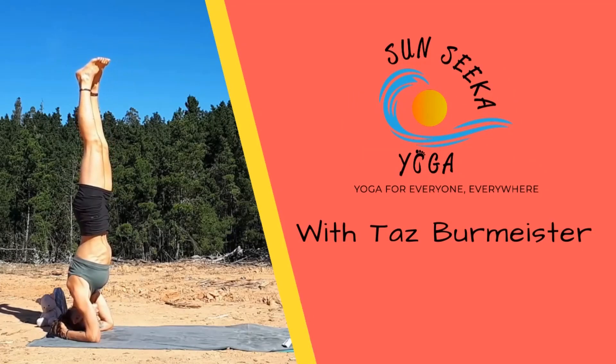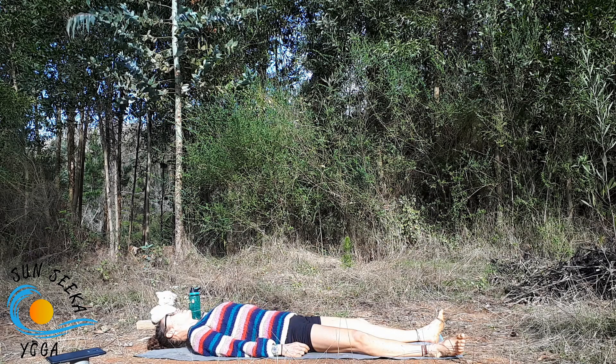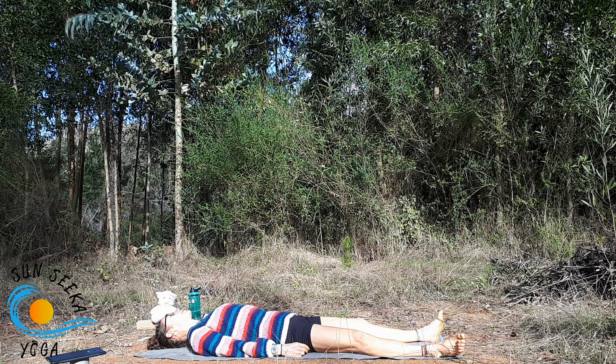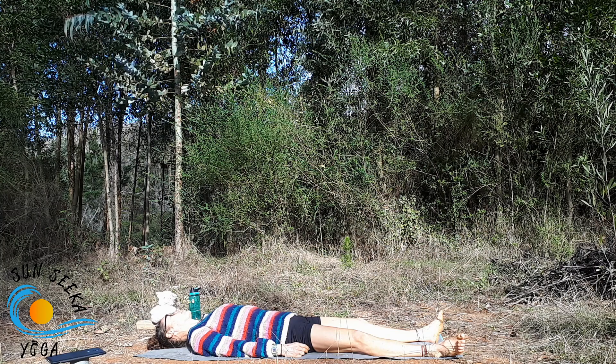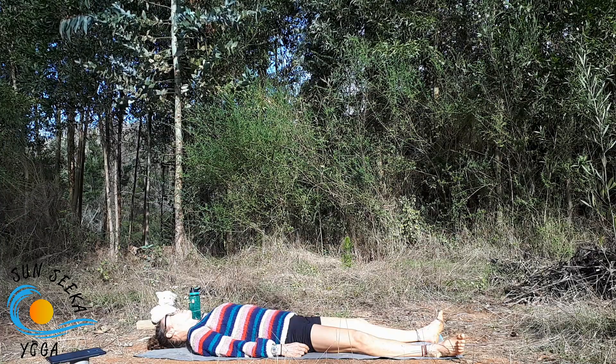We're going to start today lying on our backs in Shavasana. Start by taking a few nice deep breaths, feeling the entire back body expand on the mat and the rise and fall of the belly.